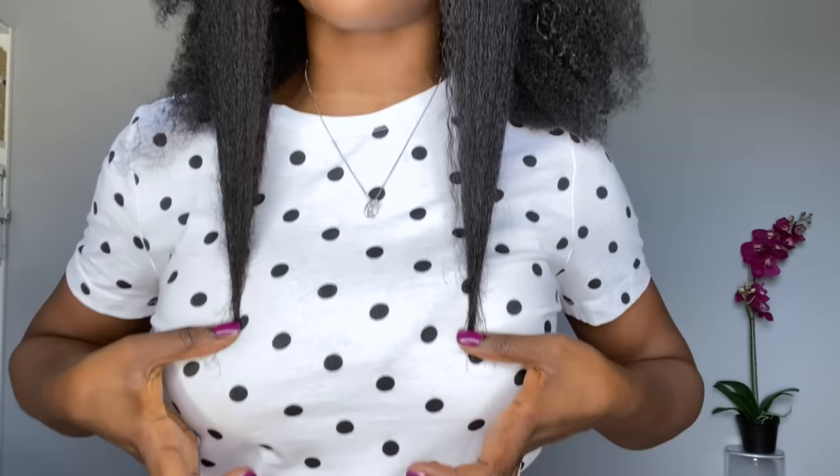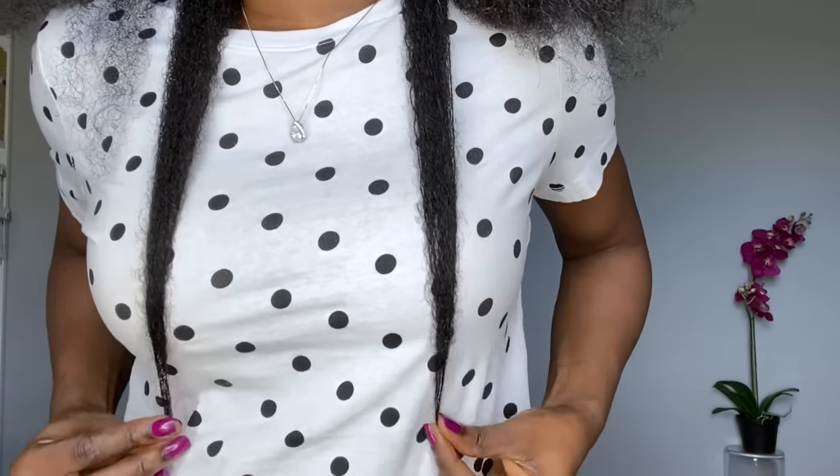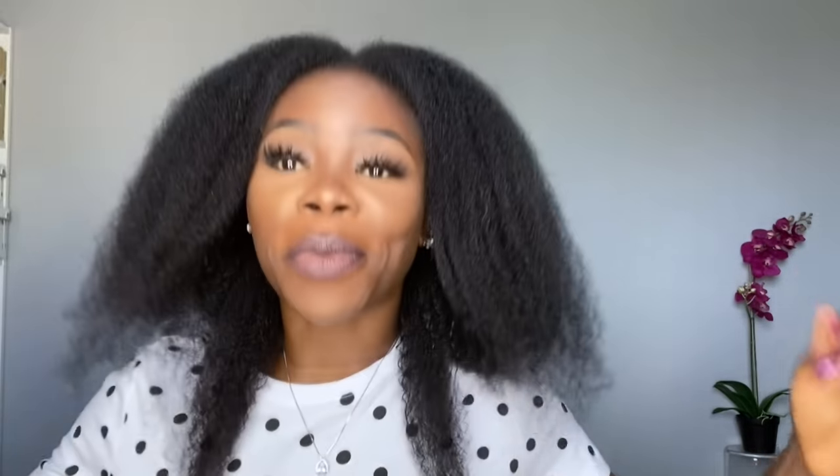This side actually just shrinks a whole lot more, so let me actually measure both sides. When I bring it down, it's the exact same length on both sides, and the back as well. But yeah — did it grow? Is it longer?